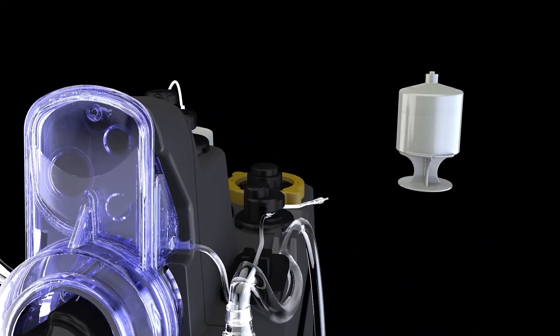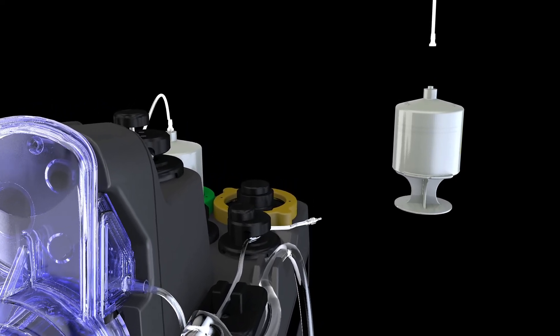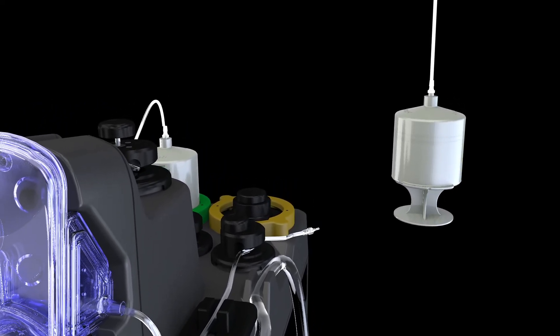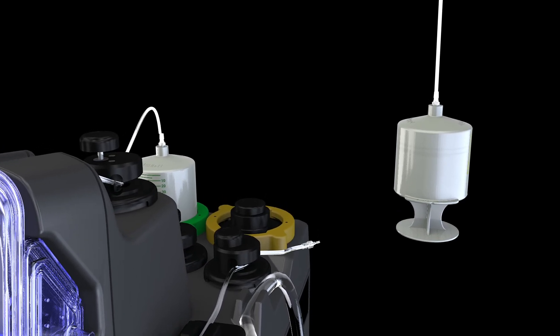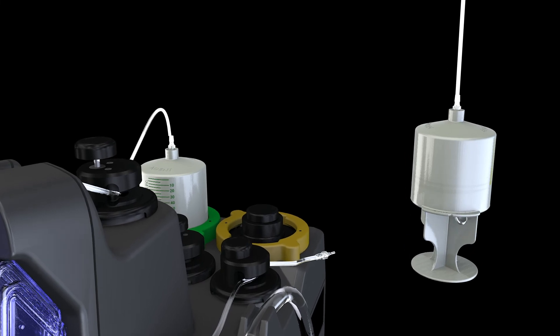Pick up yellow stopcock delivery line, remove cap, and attach non-standard patented lure fitting to arrest cartridge. In a counter-clockwise motion, unscrew and remove plunger end of cartridge and set the plunger aside.